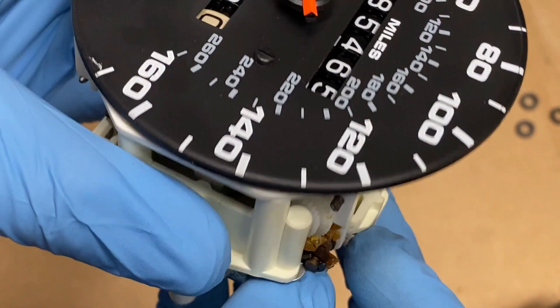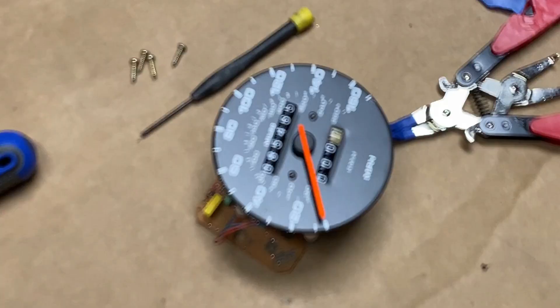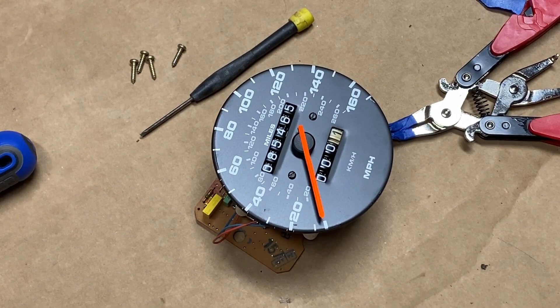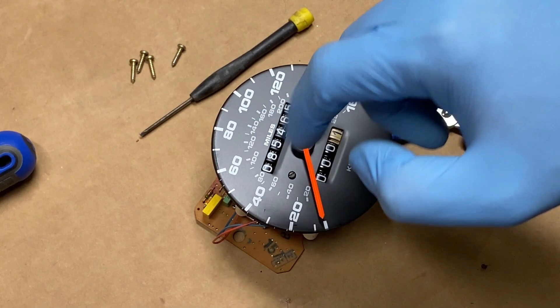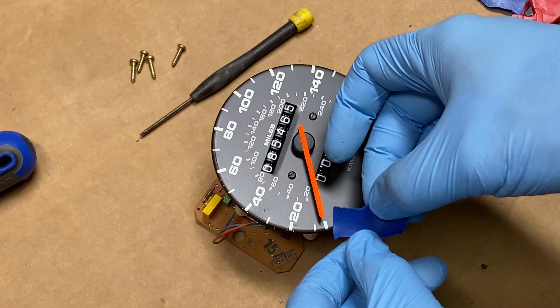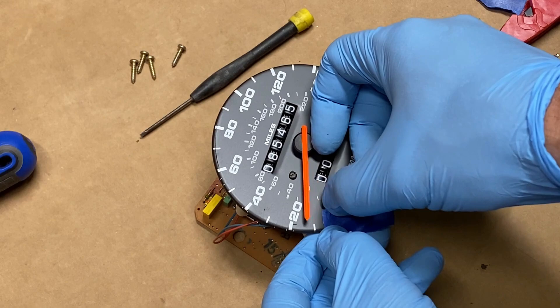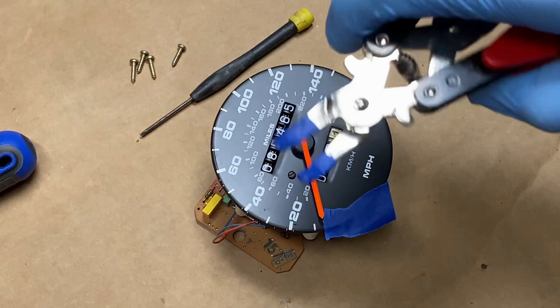Next, I need to start pulling everything apart so I can get the new gear in there. For this next part, I need to get the face of the speedometer off in order to access some screws behind here. First, you're going to be removing the speedometer needle. Before you do so, you want to mark where it is located — just take a piece of tape and, looking straight on at it, put your tape down so it'll be pointing back in the exact position when you put it on again. To remove the needle, you're going to want a tool like this — notice I have some tape on it so I do not scratch the face. Next, I'll be removing these screws.